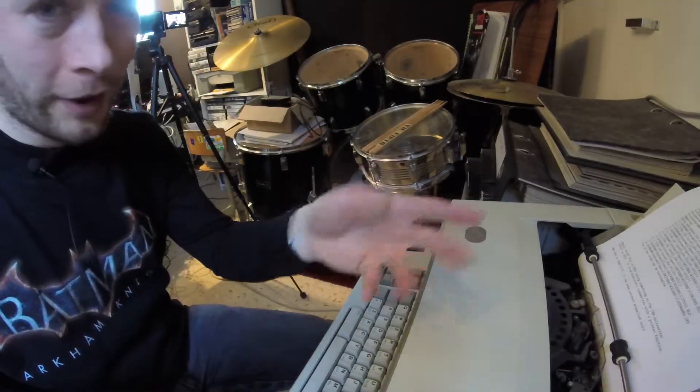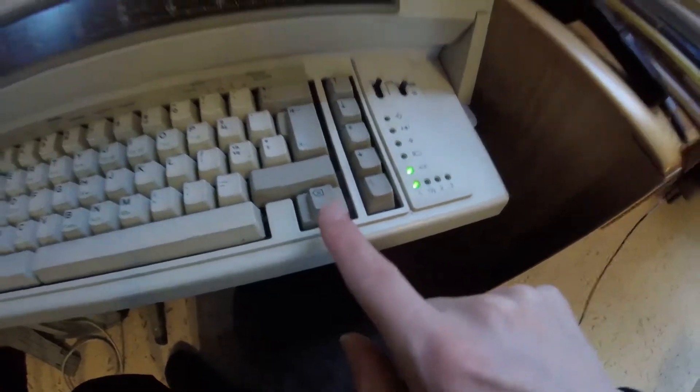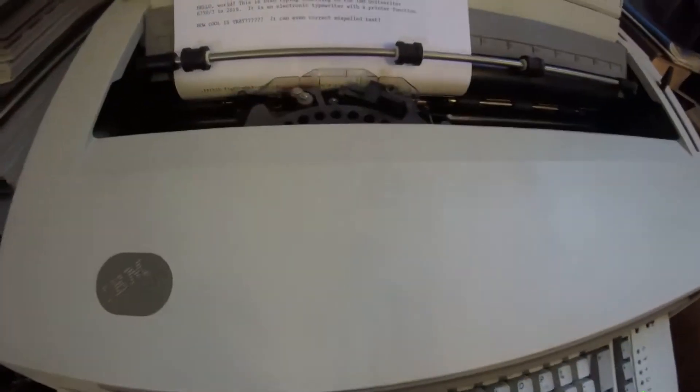Let's dive a little bit into how this thing types. I've already typed a few things here, and of course the text is not correct, so I'll move the GoPro a bit closer to the paper. I'll use this button over here — this is the erase button — and look what happens.